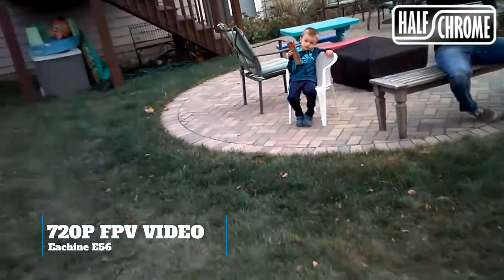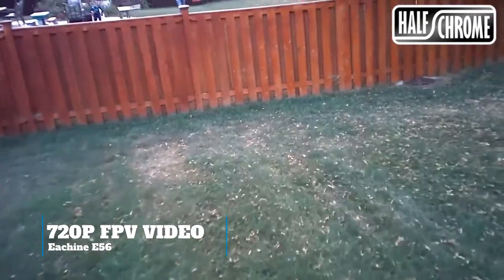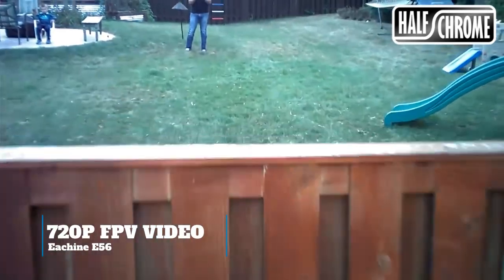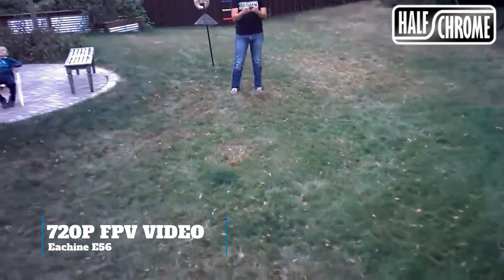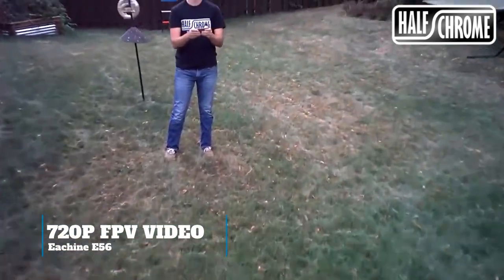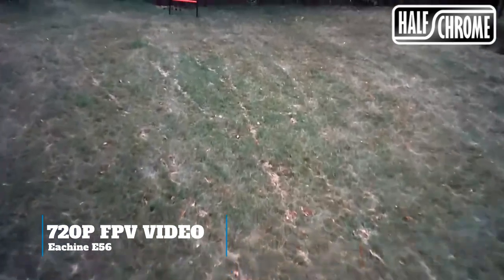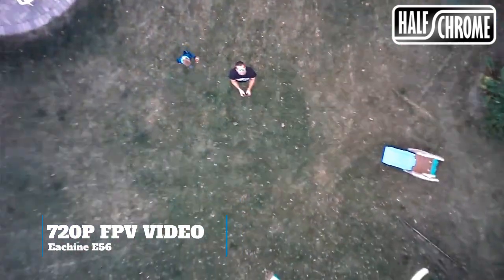You're going to have to fly nice and slow in order to get a pretty solid picture, but it takes some practice and it can be done. There's no onboard storage on the E56, so the video that you take will store directly on your cell phone, which means you have to use the cell phone in order to get the video — you can't get the video with just the single remote; there are no buttons to do so.